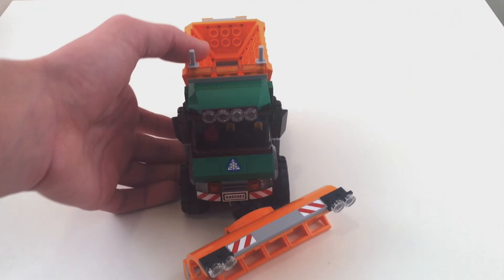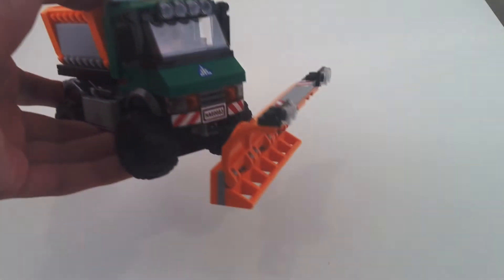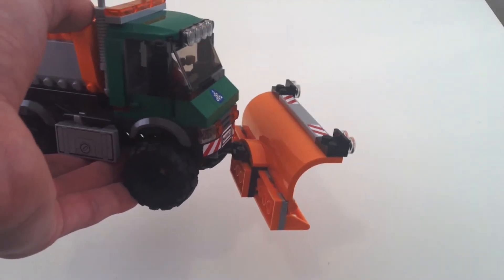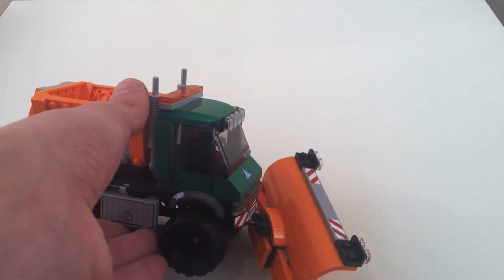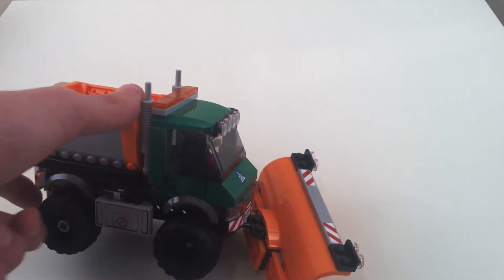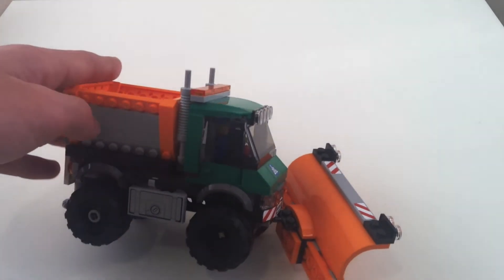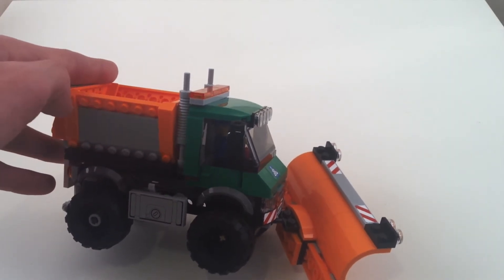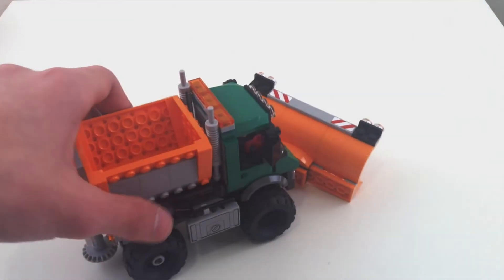The truck is pretty nicely put together. It really matches that European unimog style — if you look at the front it looks very accurate to something you'd see in real life. It's just got these monstrous wheels on it, though you still have those smaller style wheel arches, which looks kind of funny but still pretty good. The hopper has some very nice angles — nice inverted angles with normal slope pieces on that inverted angle, almost reversing the angle effect. That looks pretty cool.